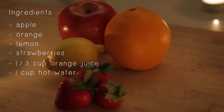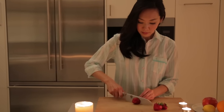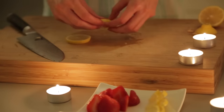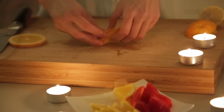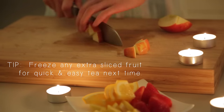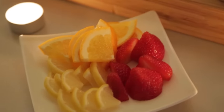Before we start, here's a list of the fresh ingredients we'll need. Let's start by washing and cutting our fruit. I like to cut the strawberries into halves, then slice the lemon and orange into smaller pieces, along with the apple too. Don't worry if there's extra fruit — you can always freeze those in a plastic container for quick and easy tea next time. When you're done, you should have a small plate of sliced fruit, like this.